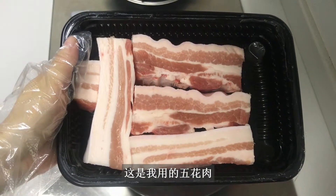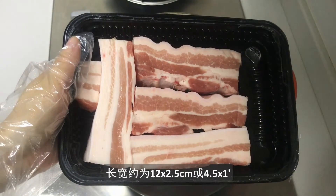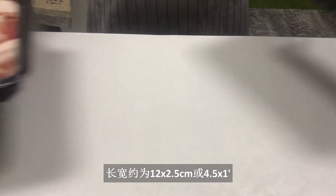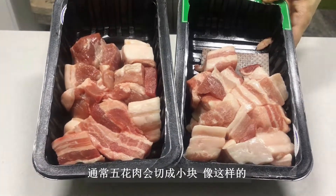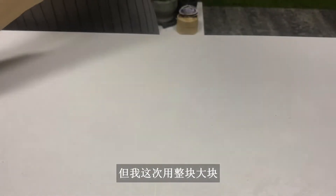This is a pork belly cut available in my market. It's about 12 centimeters or 4.5 inches long and 2.5 centimeters or 1 inch wide. Usually it's cut in smaller pieces like this, but I'm going to use big chunks this time.